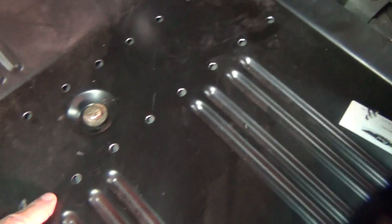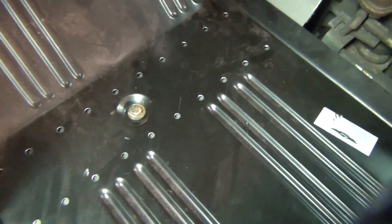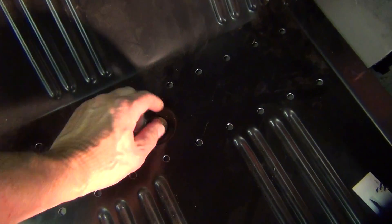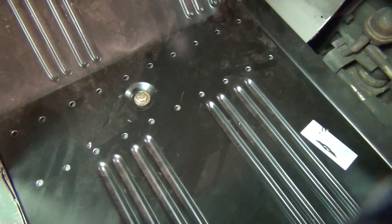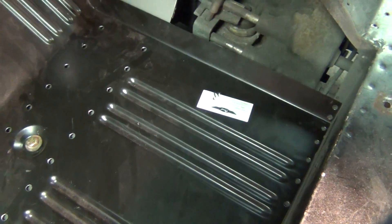I've got holes drilled where the cross member will be pulled down tight and the body mount bolt lines up. It's a good quality panel — I got it from LMC Truck.